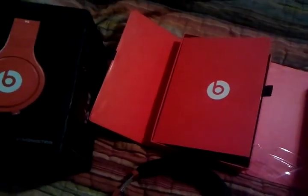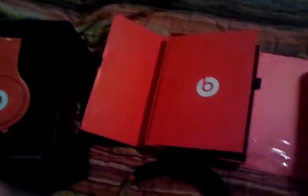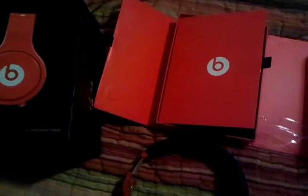Like, subscribe, comment, and thank you. This is an unboxing for the Beats by Dre Pro from DHgate. Thanks, man.